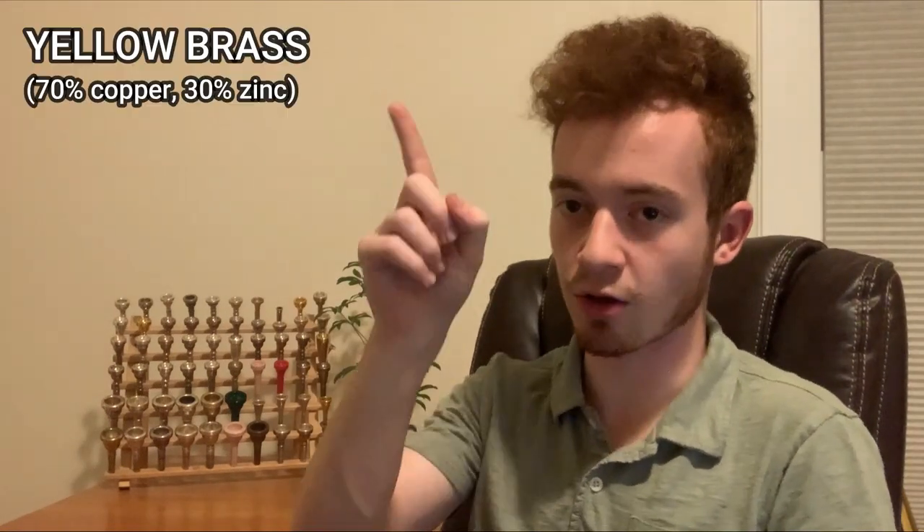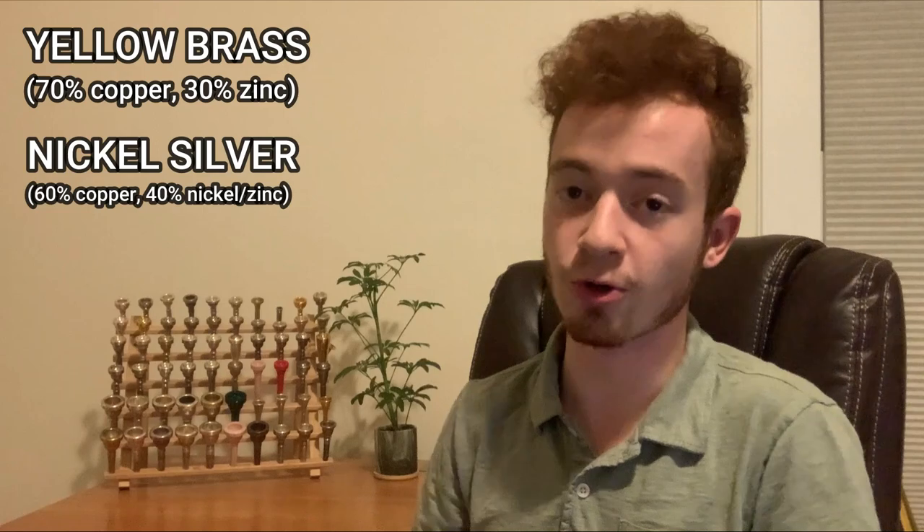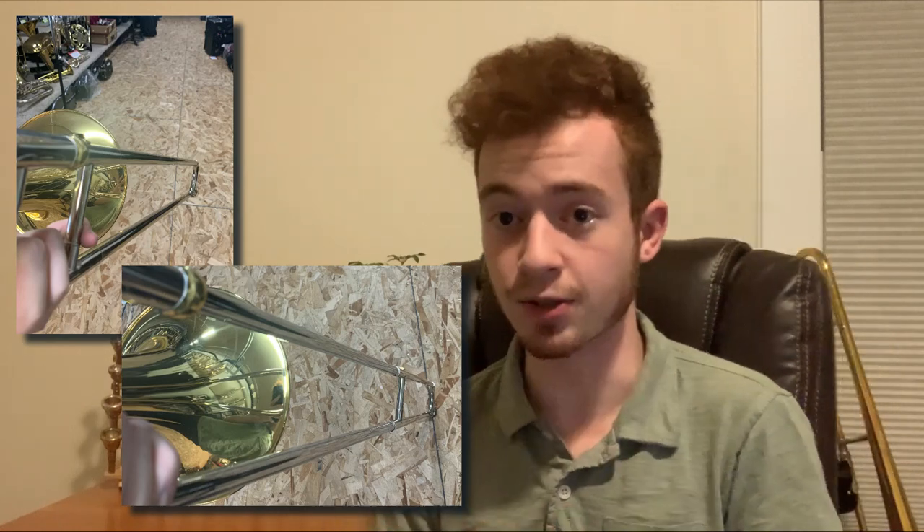The JTB700 is constructed primarily from two materials: yellow brass and nickel silver, before being coated in a clear lacquer finish to preserve its lovely shine. Yellow brass appears mostly on the bell section and on the tuning slide crook, which sits behind the player. Nickel silver appears almost everywhere else — the hand slide is entirely nickel silver, both the outer tubes and the slide crook at the end, and we also have chrome-plated inner slides for extra speed and durability.